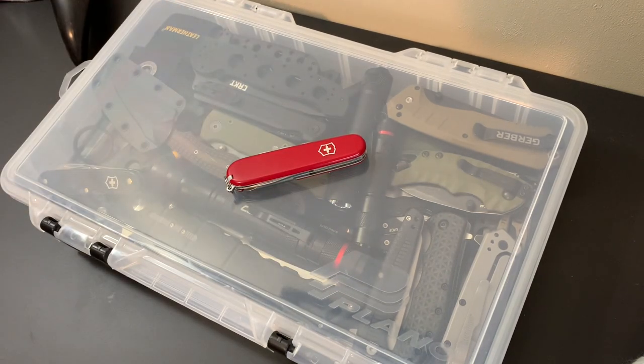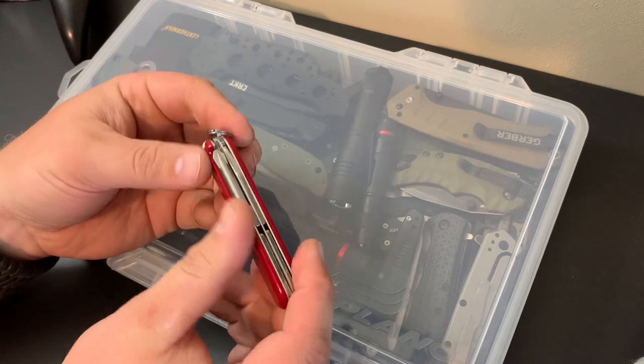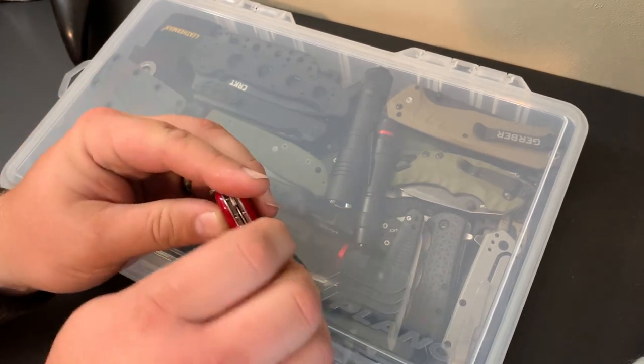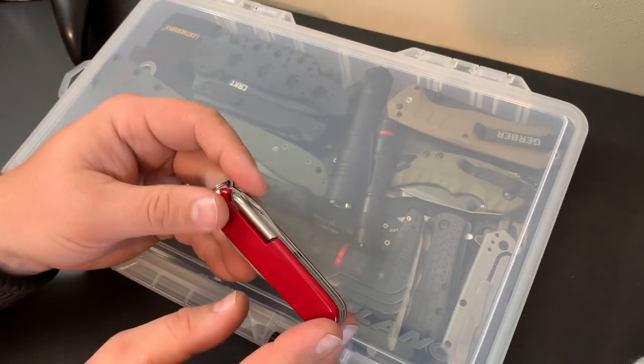Overall, it's an awesome multi-tool. It's very traditional, but along with that tradition comes a lot of style. I've yet to hear many people downplay the Victorinox line — it's a really good line of stuff. One thing I also like is it's very snag-free and smooth. Throwing it in a pocket, you don't have to worry about something getting caught and pulling a knife or tool open.